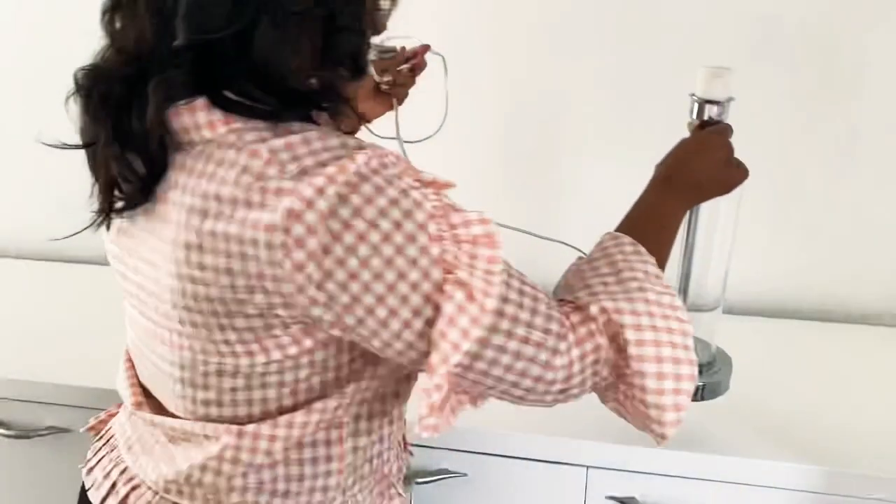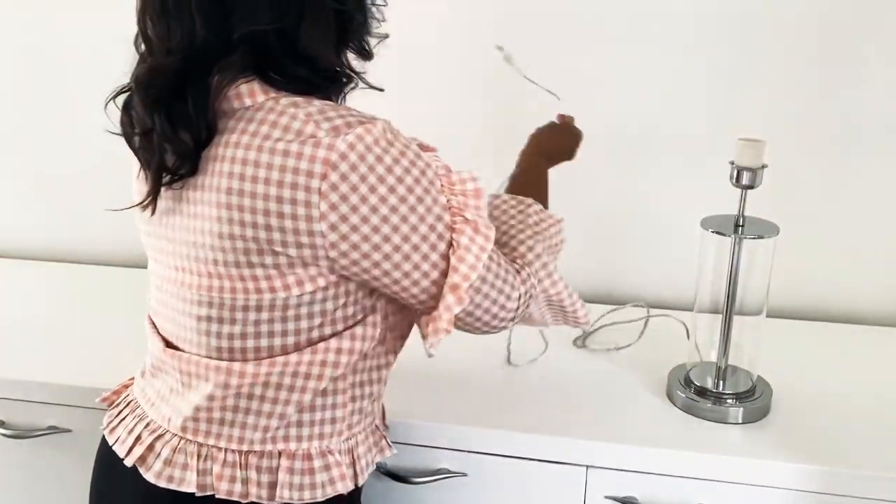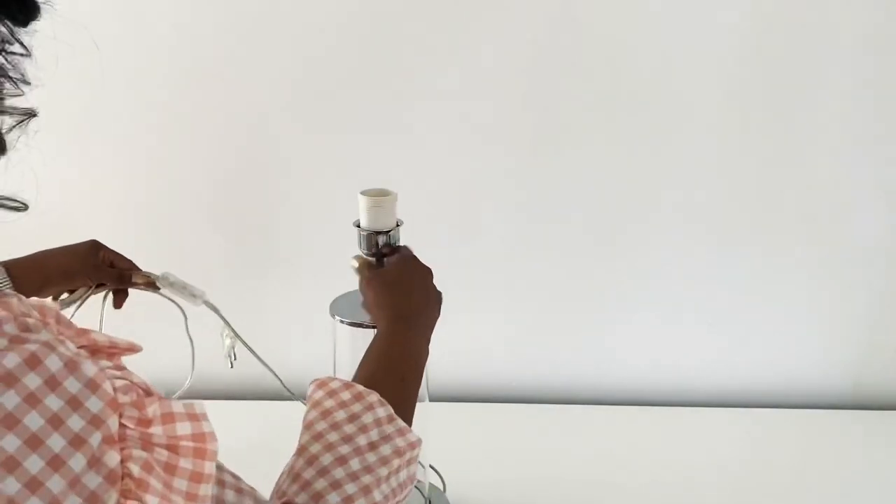Now, since I do switch out my decor regularly, I don't have to do extreme deep cleaning because I do wipe down every surface each time I switch out my decor. Now these are the lamps that I wanted to share with you.